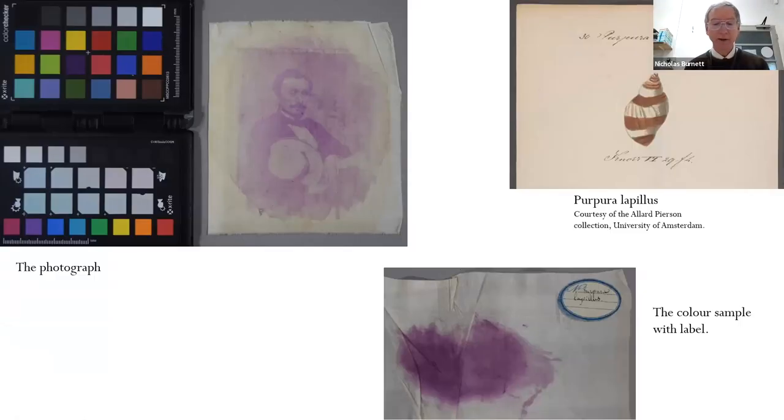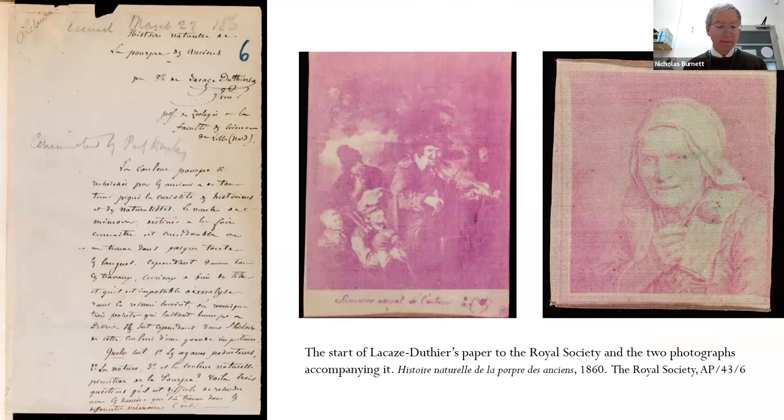I thought it was likely to be a variant on the anthotype process, first published by Herschel, which uses dye extracted from flowers to produce a brightly colored image — presumably the purple dye was similarly extracted from the mollusk. If it were a variety of anthotype, the dye would be applied to the silk, a positive image placed on top, and the stack left in the sun to destroy the exposed dye. However, this identification turned out to be wrong, as did the attributed photographer and date.